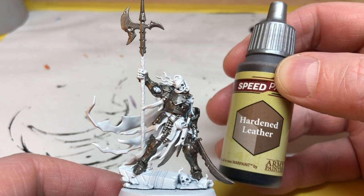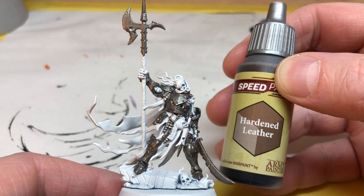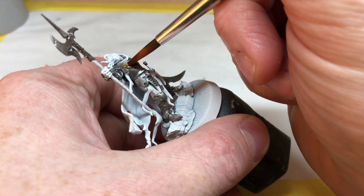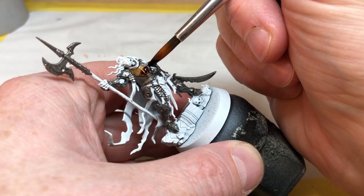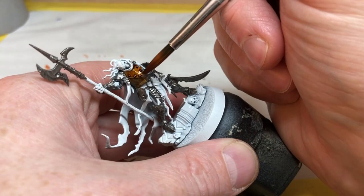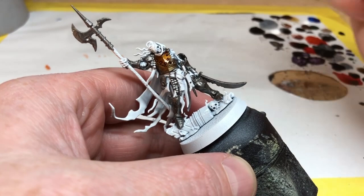When it's completely dry we need to colorize it, and we're going to use Hardened Leather for this because it should give us a really nice coppery color. A lot of the Speed Paints look really good over metallics and I'll be using a lot of different colors as we go through this series. For now Hardened Leather is our starting point and we're going to apply this very carefully over the plate metal areas — that's the chest plate, the pauldrons, the greaves. We don't want to put it on the chainmail or the weapons as we'll be using different colors for those.